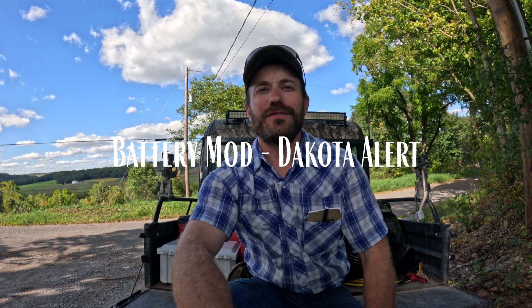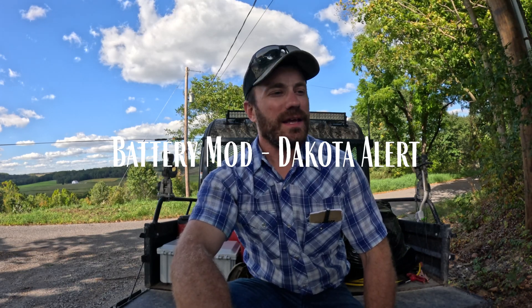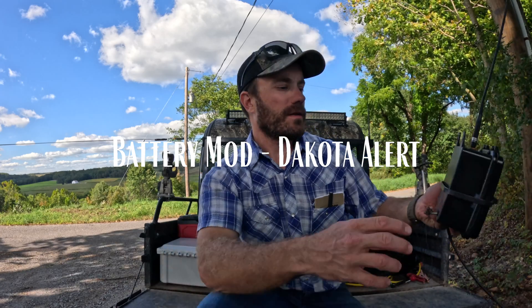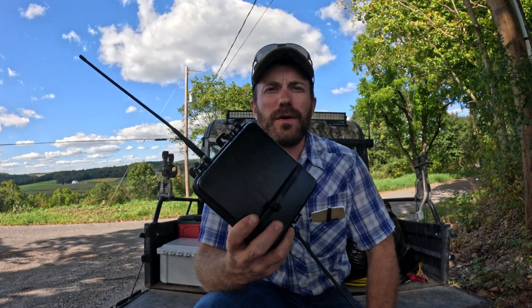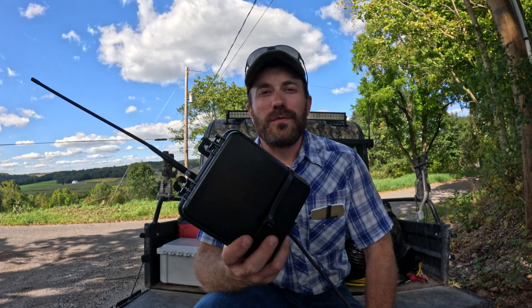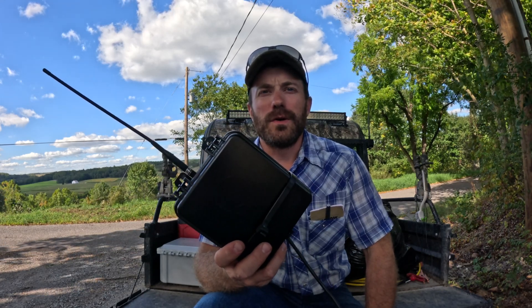Hey guys, it's John Davis with Lachlan Highlands Farm. Interesting project today. I am modifying our Dakota Alert, which is a former driveway alarm. There aren't a lot of driveway alarms that have a long-range radio aspect to them.